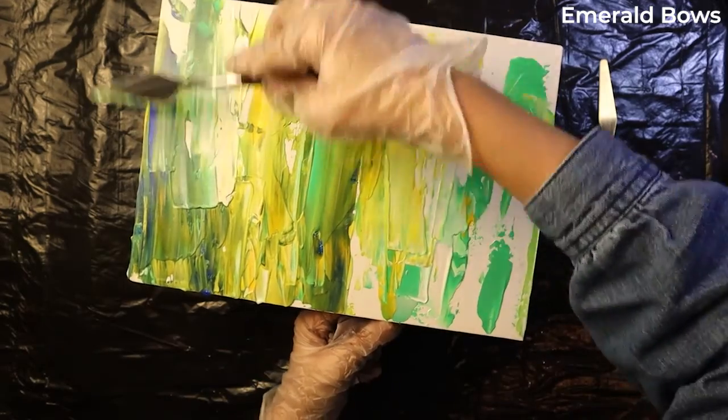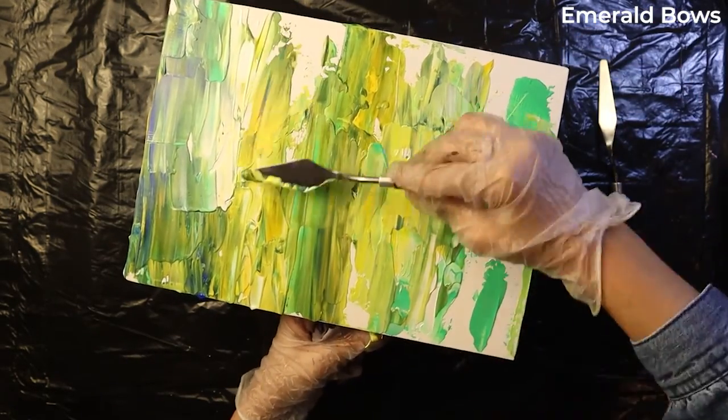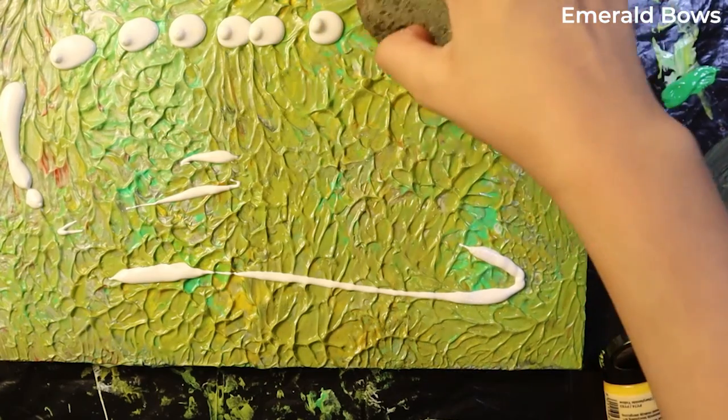One thing I wanted to say was that these are all going to be abstract paintings. I want you to guess what other techniques I'm going to be using in this video and comment down below.